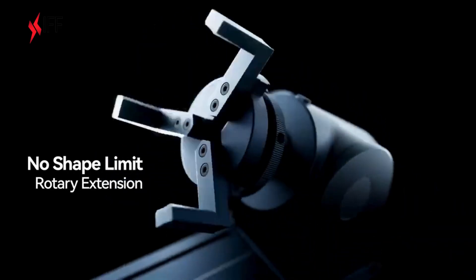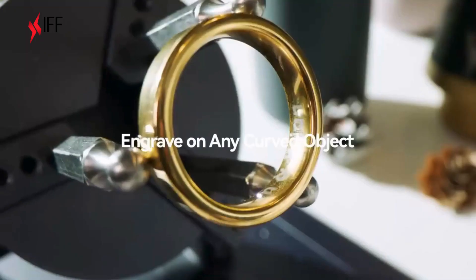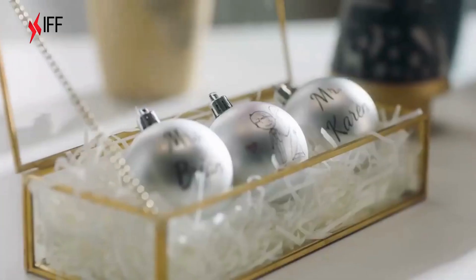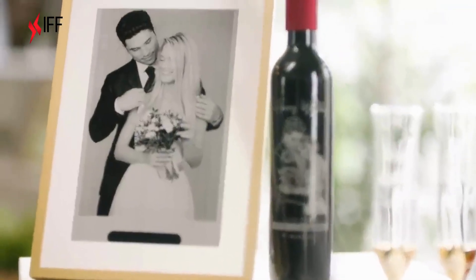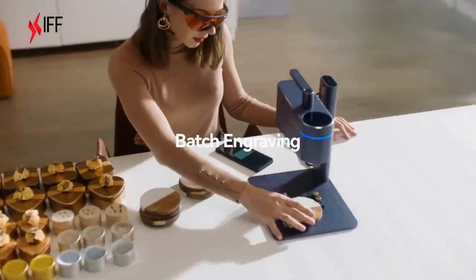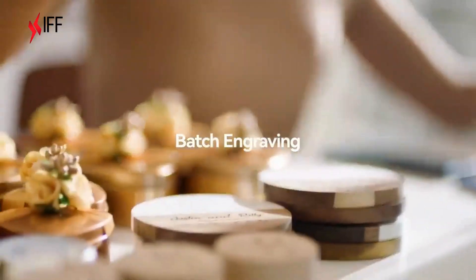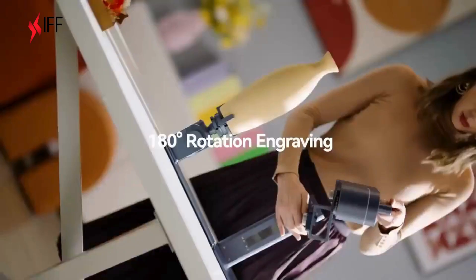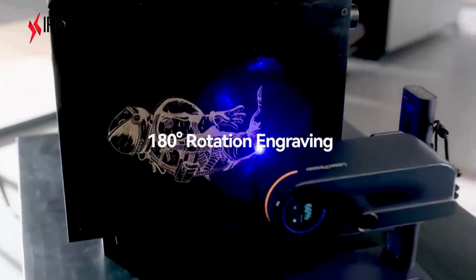LaserPecker 4 introduces a new adjustable rotary axis attachment that allows you to engrave on any curved object's surface. The entire process is streamlined with assisted positioning tools and one-touch engraving, enabling you to effectively save time during mass engraving tasks. The 180-degree rotation gives you more freedom for creative engraving.